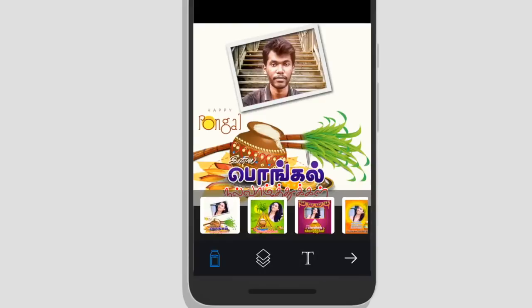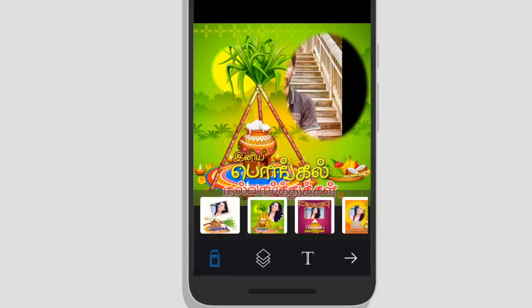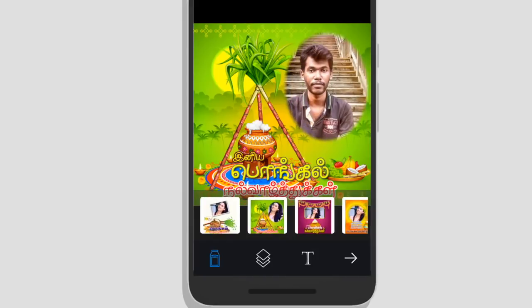We have templates. If you have any templates, you can add a picture in that template. From the photo size, we can adjust the size easily.